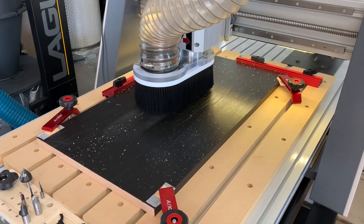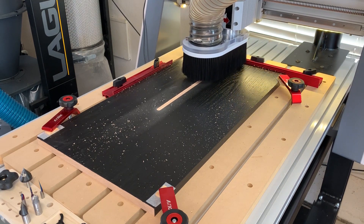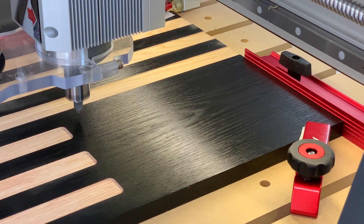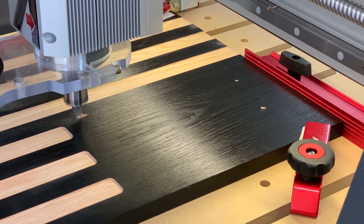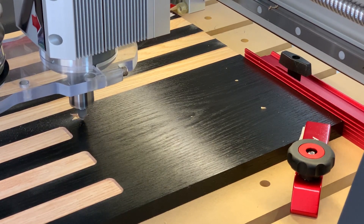Here comes the fun part — watching the CNC machine do its magic. Here you will see short video clips of each toolpath being cut with various milling bits to create the flag. This video would be too long if I put the entire process in at regular speed, so I've edited it down a bit. Kick back and enjoy — we'll pick it up after the carving is complete and we pull the flag off the CNC machine.